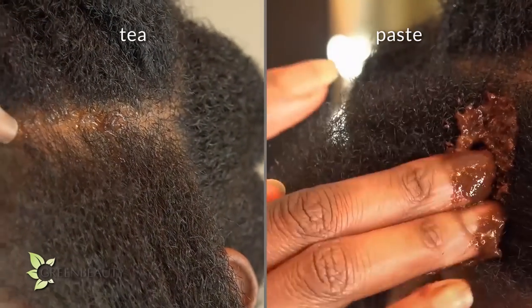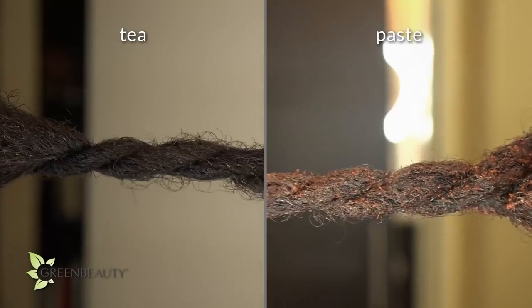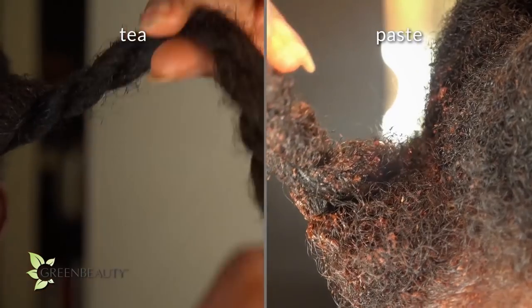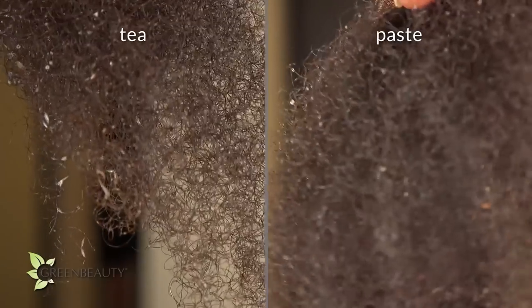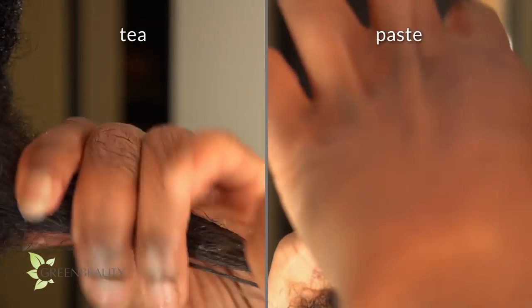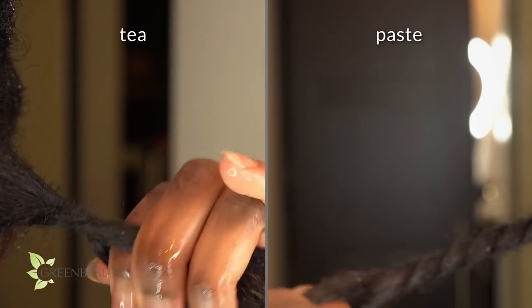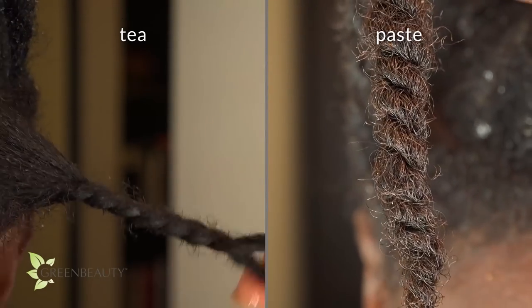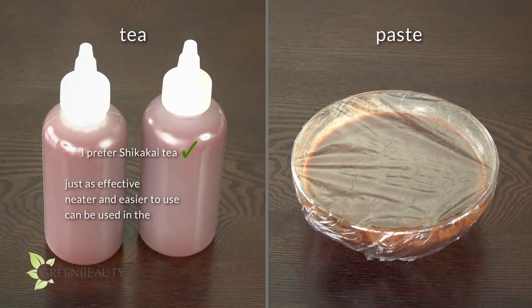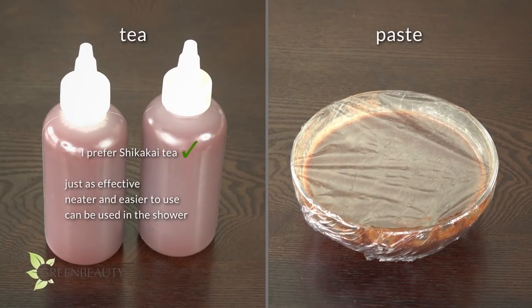It's best to first apply it on your scalp and take some time to massage it in before coating your shaft and your ends. To avoid tangles, I put my hair into twists and let it sit for a few minutes with a shower cap before rinsing it out. On both sides, my hair and scalp definitely felt clean, so there's no denying that shikaikai works. When I was rinsing out the paste and tea, I noticed it was a lot easier for me to separate tangles, and my hair strands felt nice and strong. But at least for those with textured natural hair, you definitely have to follow this up with a conditioner. I personally prefer the tea over the paste, mainly because the paste is a headache to rinse out. The tea is just as effective and a lot easier to deal with — it doesn't create a mess, and you can use it in the shower just like a regular shampoo.